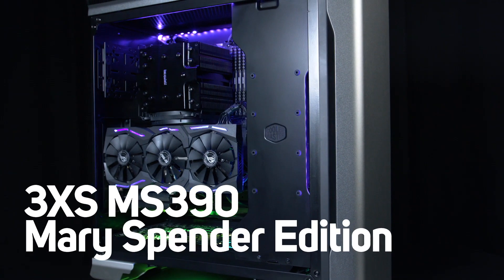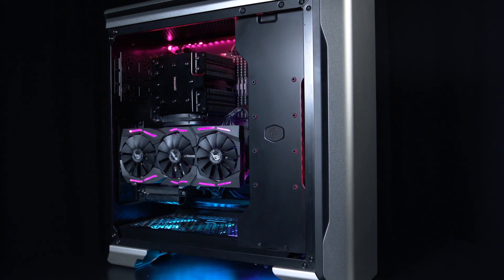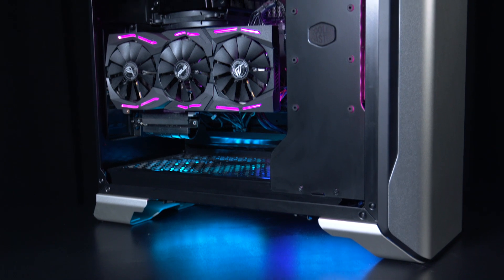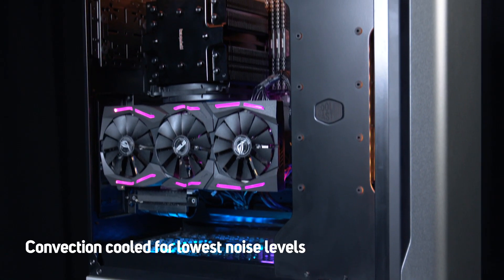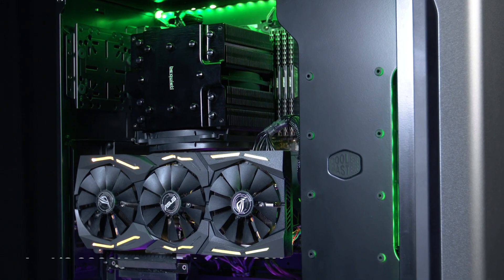The 3XS MS390 is designed for digital content creation, optimised for real-time audio use such as playing through amp simulators. It's convection cooled with giant 200mm fans, so you can record with mics in the same room as your computer.